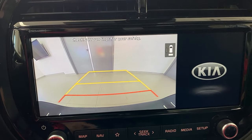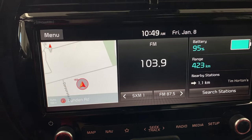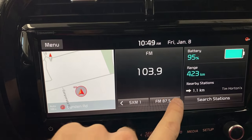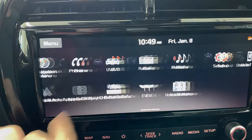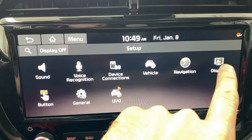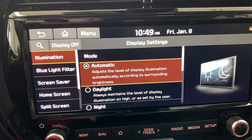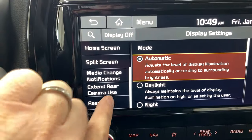Those are two features that not everybody knows about, but there's one more hidden feature. We're going to put the car in park. In your settings menu — there are different ways to get there; if you have the 8-inch screen it may be a settings button, but on the 10 and a quarter inch screen you swipe aside, then swipe aside once more to find the setup menu. Click setup, then hit the display button, and scroll down until you see 'Extend Rear Camera Use.'